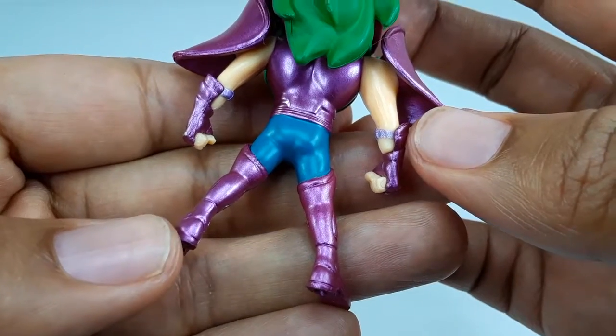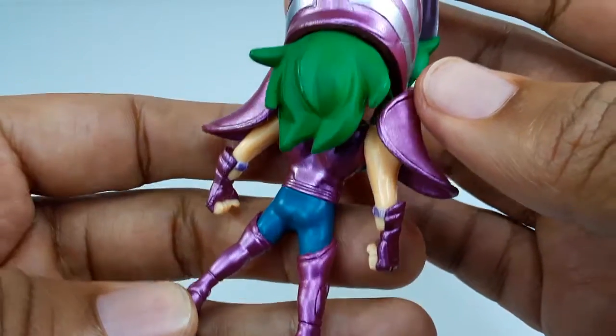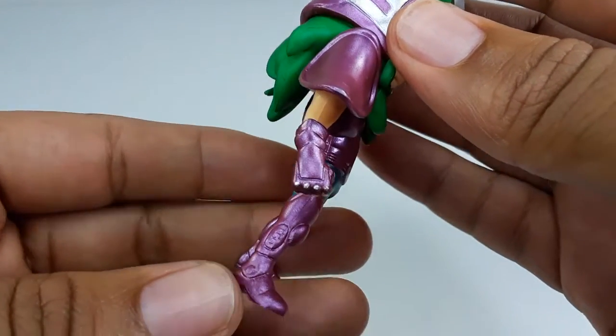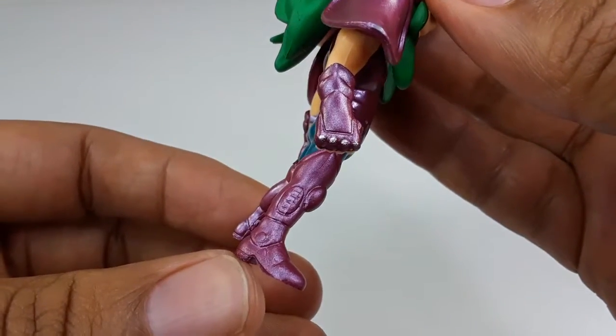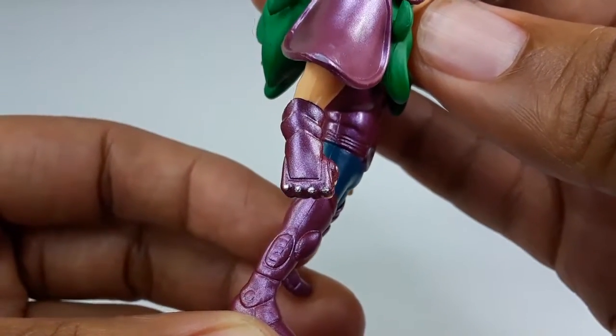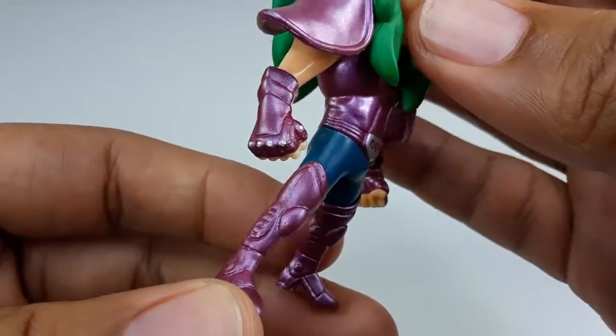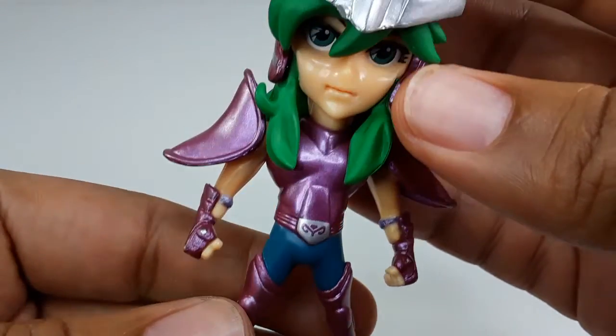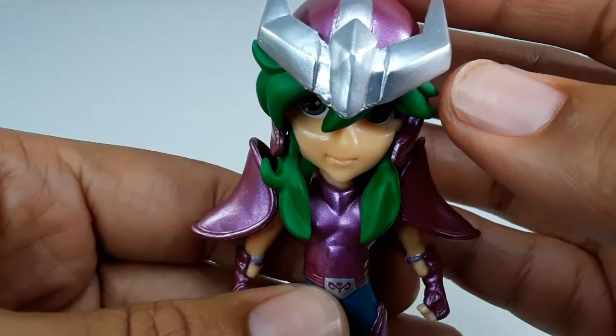The boots right there — look at this. The hair looks very good, I love the way they did that. You can see some details in the boots. Looking right here — the knuckles are painted. Gloves. This is a very nice figure. What do you guys think?